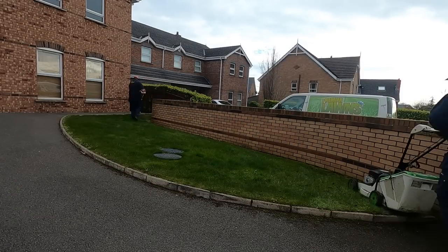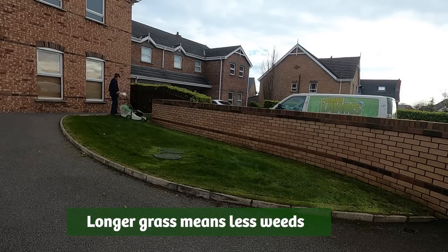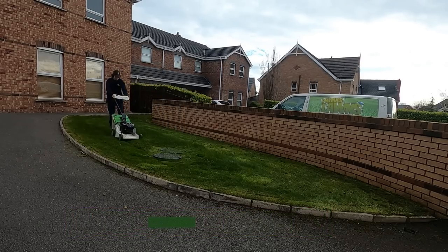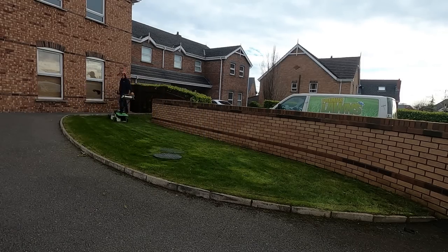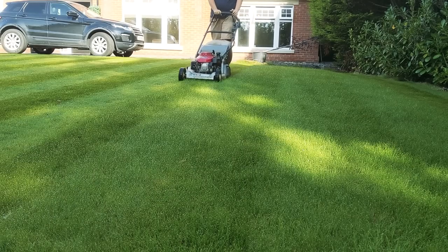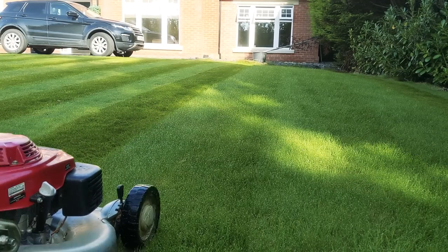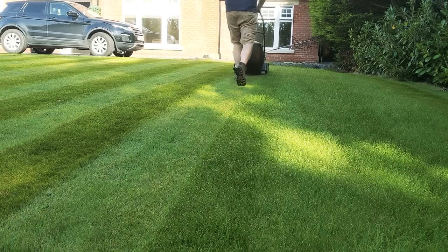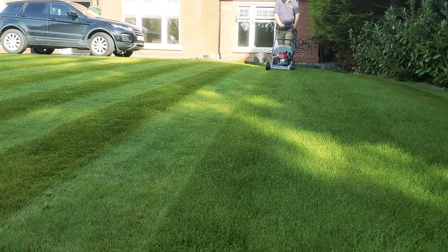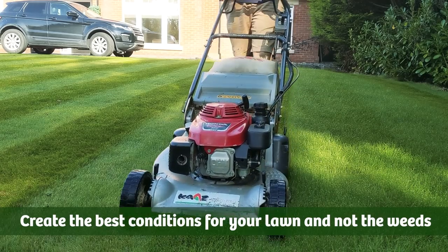There are extra benefits: your lawn will be able to outgrow most of the weeds due to increased vigor, and it will crowd out weeds such as daisies that thrive in a lawn cut too short. If I had a pound for every person that said we cut our lawn very short to stay on top of the daisies — when in fact, cutting grass very short creates the conditions that daisies want, not your lawn.